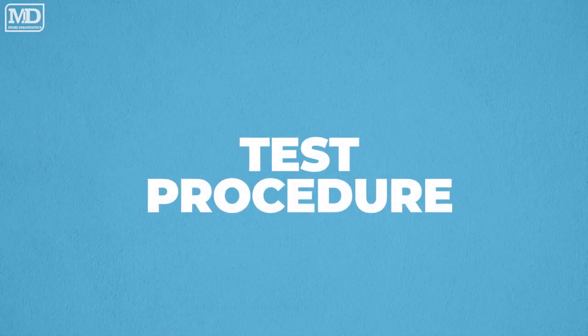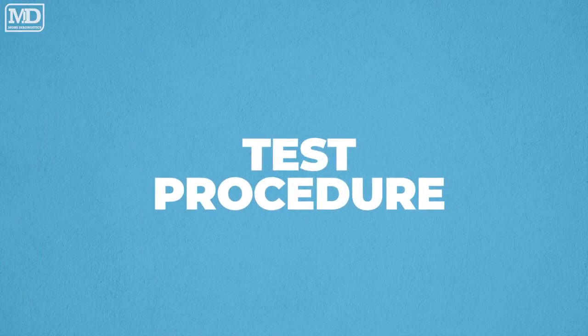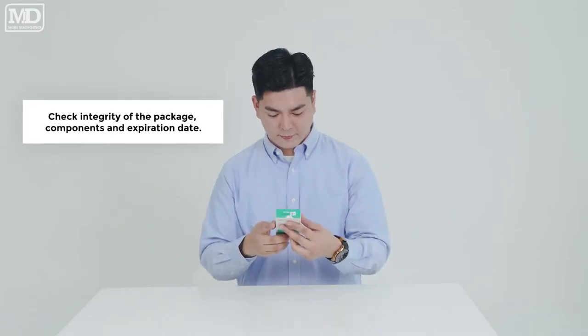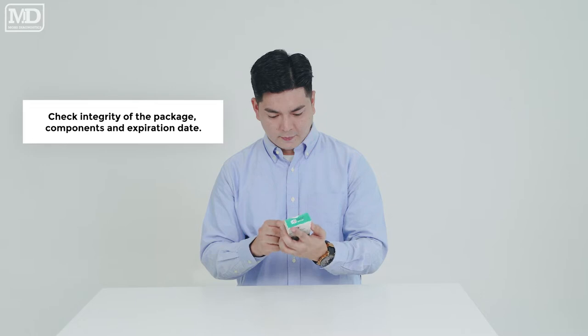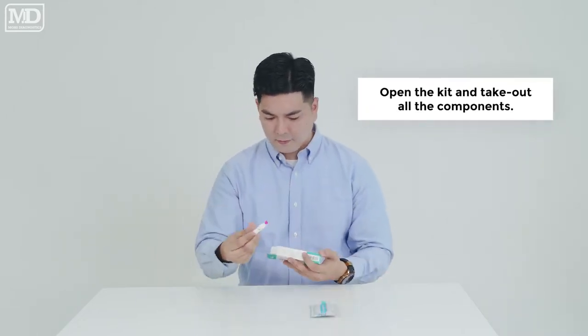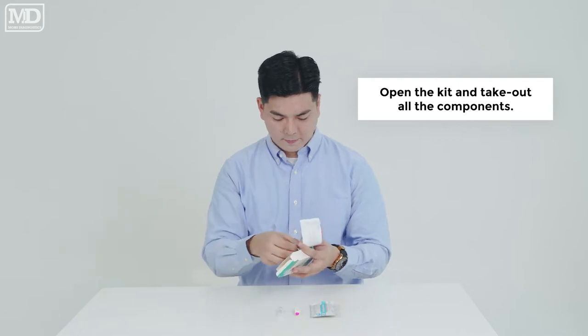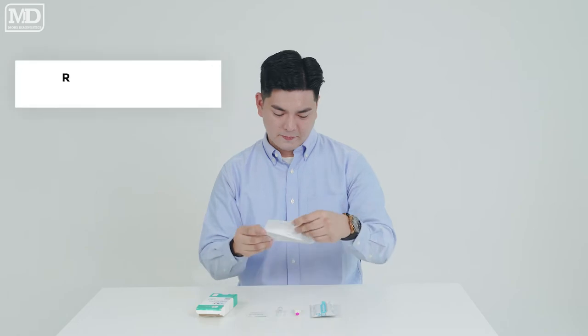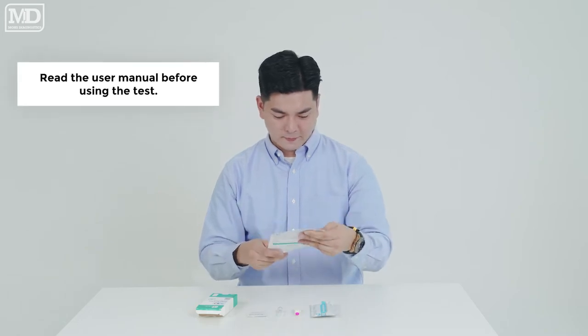Test Procedure. Check the integrity of the package, components, and expiration date. Open the kit and take out all the components. Read the user manual before using the test.